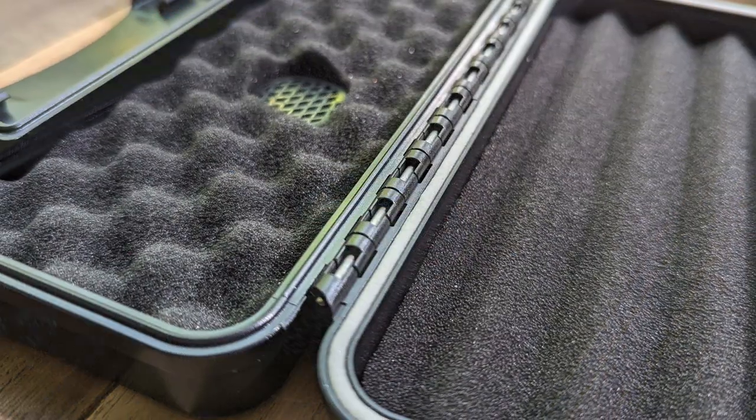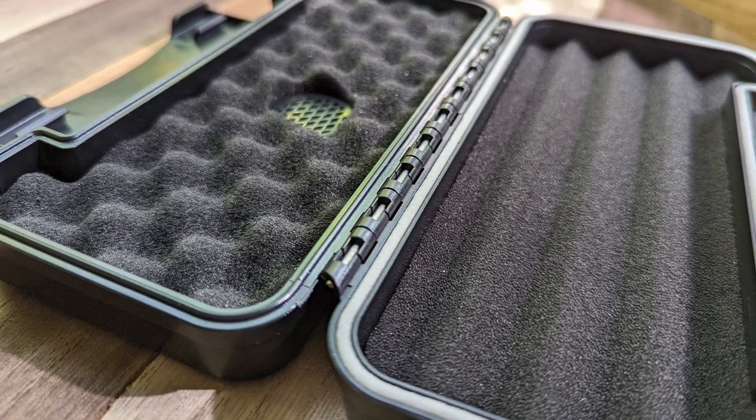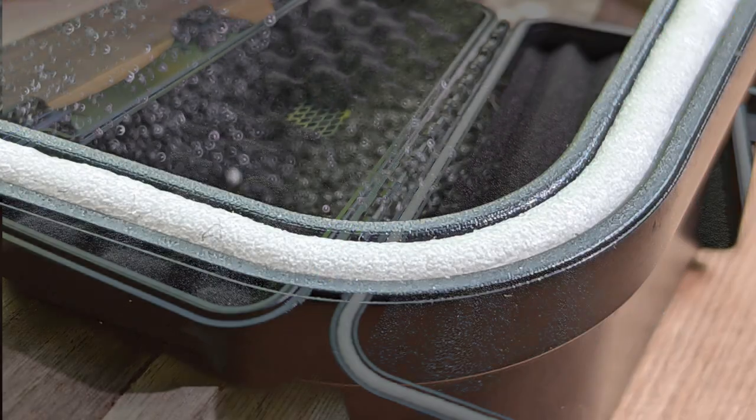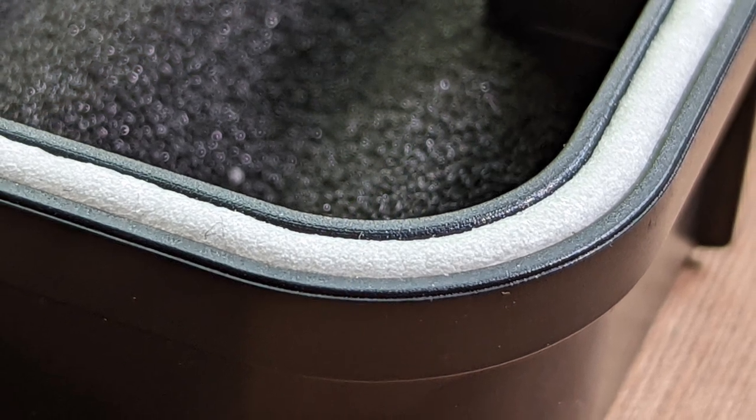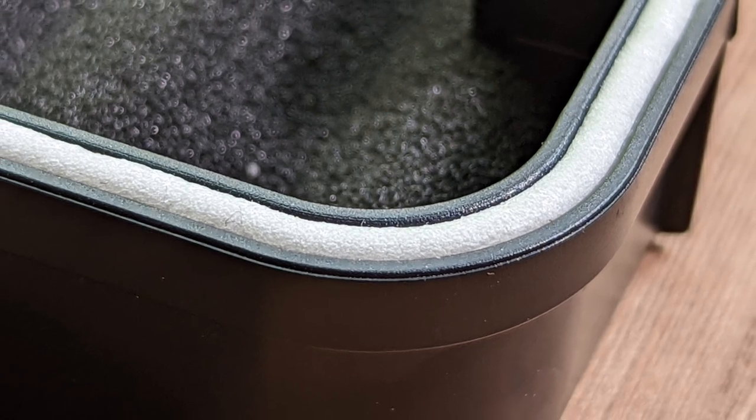Having had a few of these types of cases in the past, the foam in the Tisva Cigar Travel Humidor case is finer and softer to the touch. This is a waterproof case with a rubber foam seal along the edges that will prevent any water or dust from coming in and prevent any humidity from escaping.